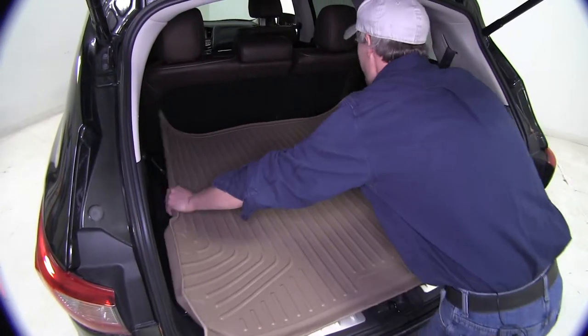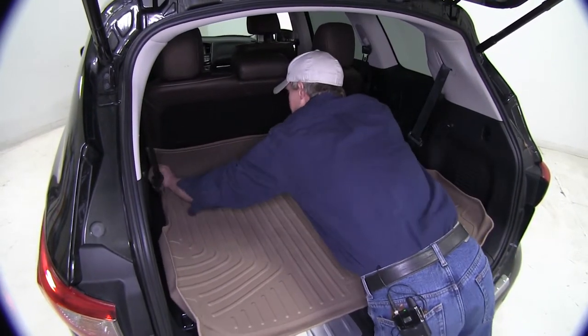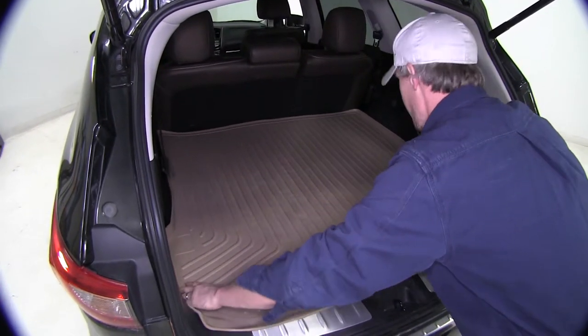We'll push it all the way up behind the second row, tuck down the corners, and then just push it in place and line it up with the notches at the back.